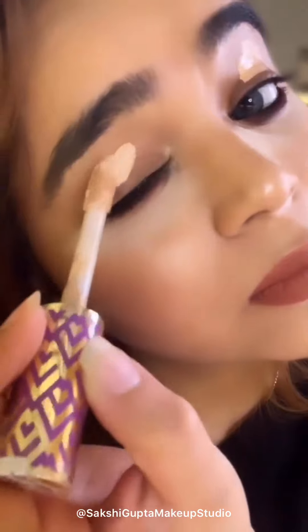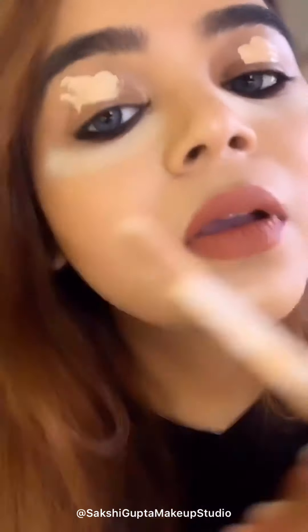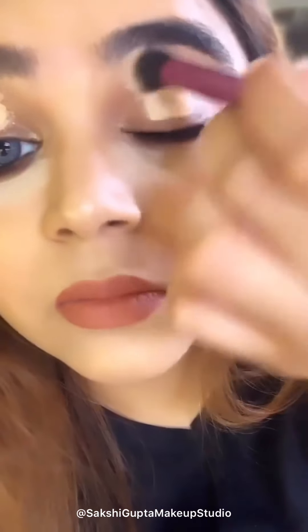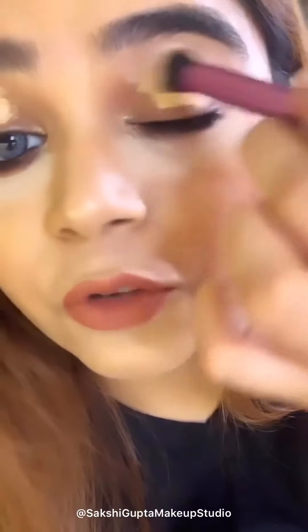I am going to apply concealer over here. If you don't apply any concealer on your eyes, the shadow will not stay for a longer time. Now I am going to blend this with a brush. For concealer I have used a light-medium shade.